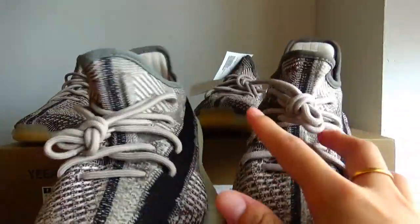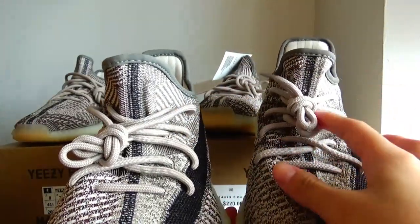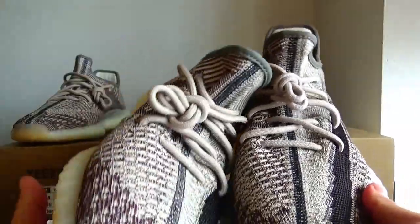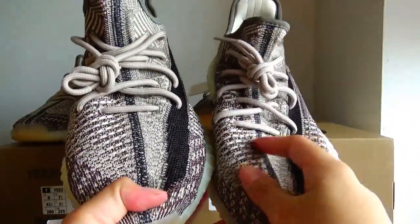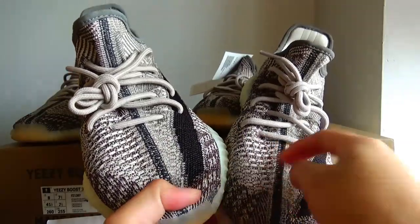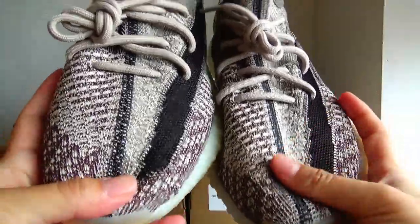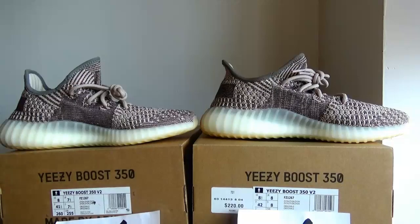Let's see the tongue part of the two pairs — they are radially different. This one is more flat, and this one is more higher radian. Then we can see the texture on the upper. When I'm touching, I can feel this pair — this is the gold version — it is more soft on the upper, and this one is more harder.